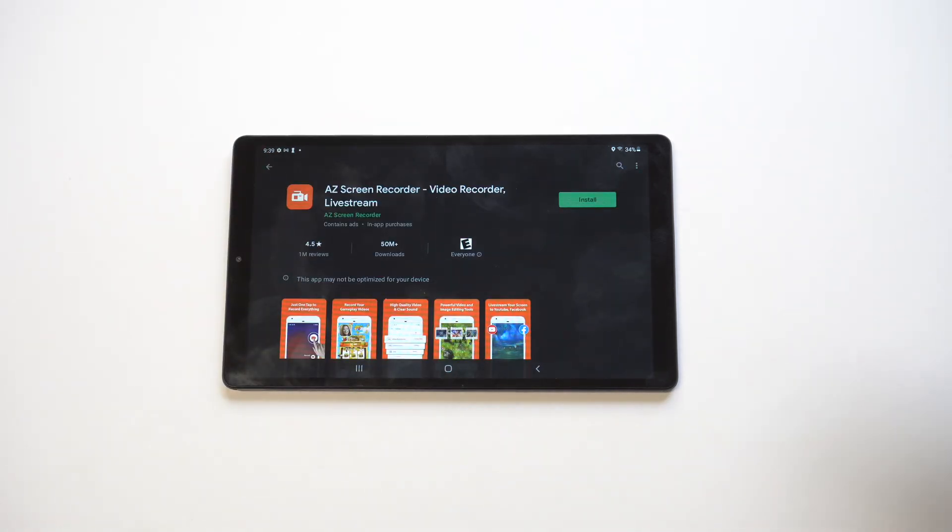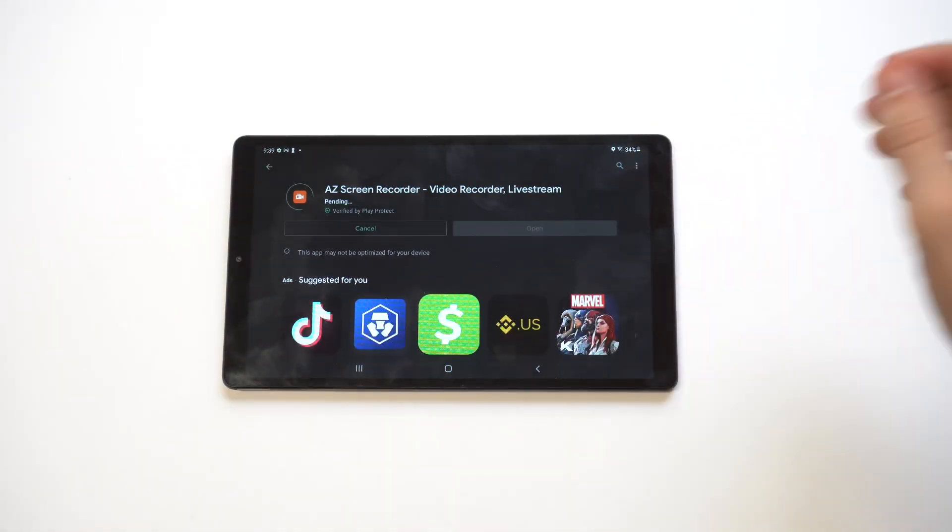It's free to install, there are no ads within it which is why it's amazing, and it's also got over 50 million downloads which is insane.